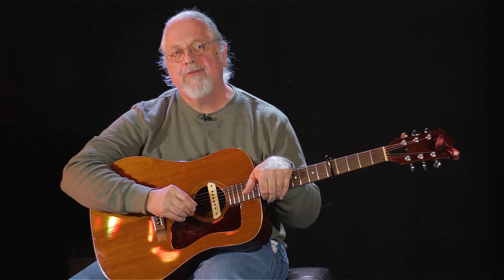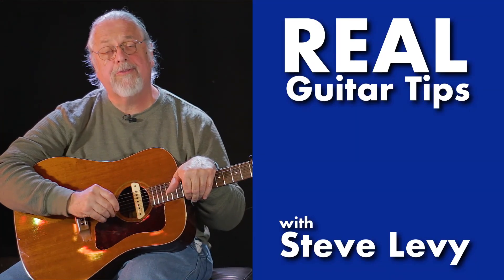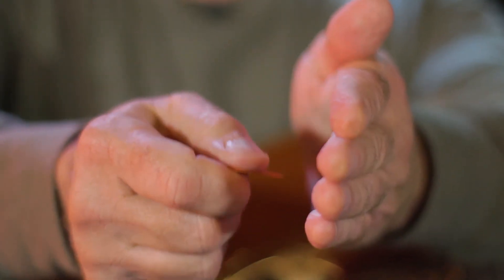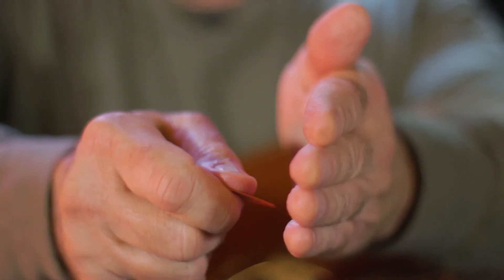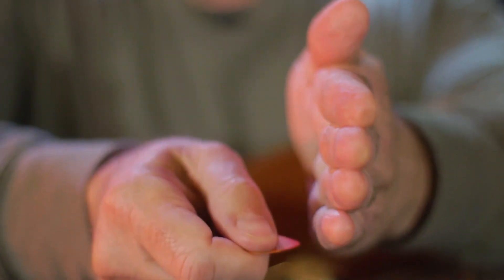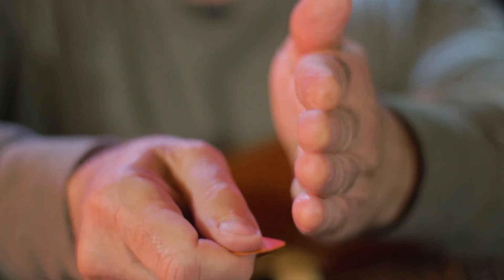Hi everybody, I'm Steve Levy from The Real School of Music and we're going to continue on with some strumming mechanics today. I want to talk about how the pick actually hits the strings as you're strumming. What you want to try to do is make sure that the pick is always in the same plane of motion. You don't really want the pick to be pointing up or down as it moves through the strings. I always try to keep the surface of the pick more or less parallel to the floor when I'm strumming, and I think that's the best way to get the best sound and the most accuracy out of your work.